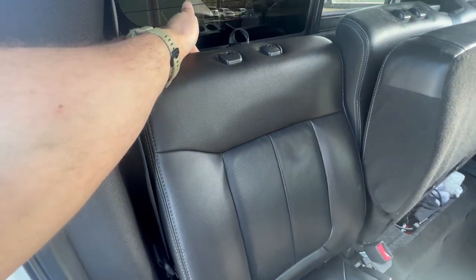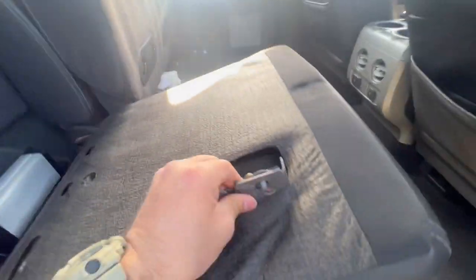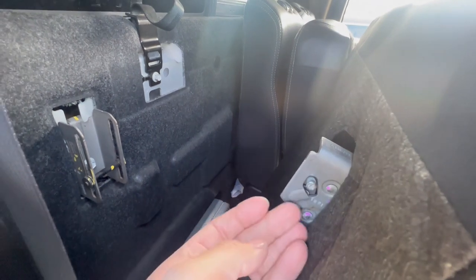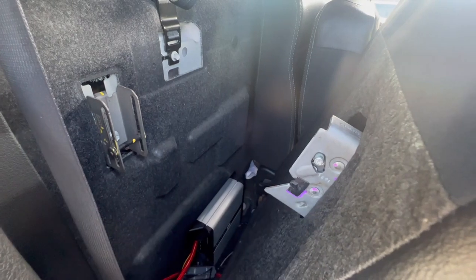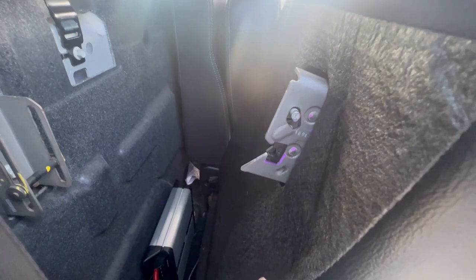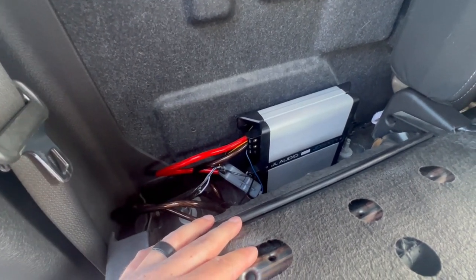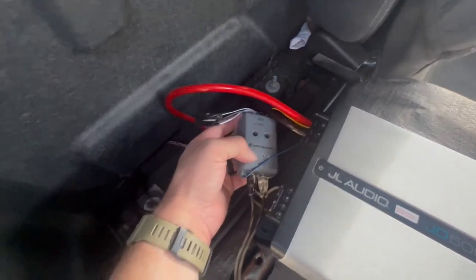I'm going to take the seat down real quick. With these seats you can reach behind them and pop a little lever — it's right here. In the down configuration it'll drop down here. To drop the seat you just pop this; it's kind of hard to reach, you might have to use one finger or grab a pair of pliers. Pop that up and it'll allow the seat to drop down. I actually have my amp back here — it looks like a bit of a mess because I haven't completely secured it yet.